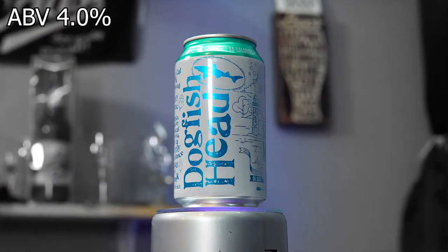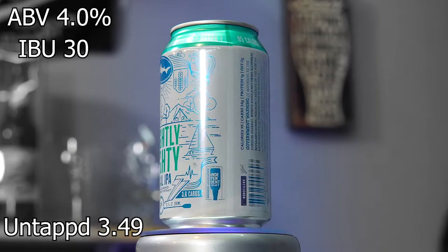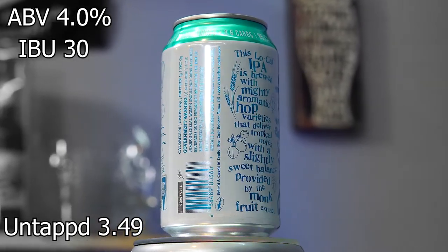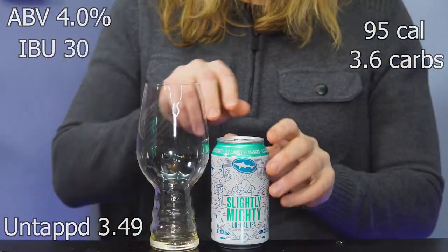This beer comes in at 4% ABV, 30 IBUs. It gets an average rating on Untappd of 3.49. It also comes in at 95 calories and 3.6 carbs.